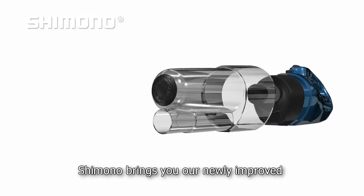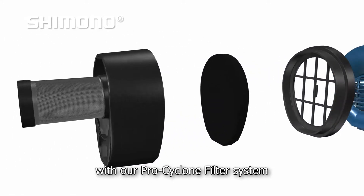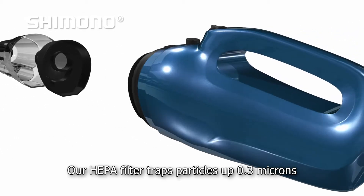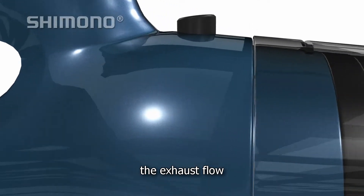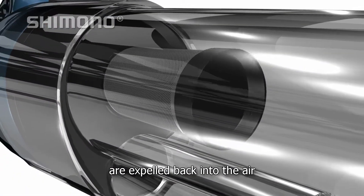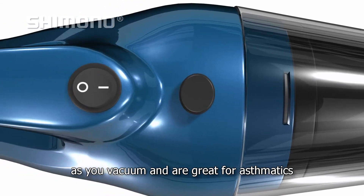Shimono brings you our newly improved Cyclone Vacuum Cleaner to combat your dust mite woes with our Pro Cyclone filter system. Our HEPA filter traps particles up to 0.3 microns and prevents these particles from passing through the exhaust flow. This means less dirt and microscopic dust mites are expelled back into the air as you vacuum, and it is great for asthmatics.